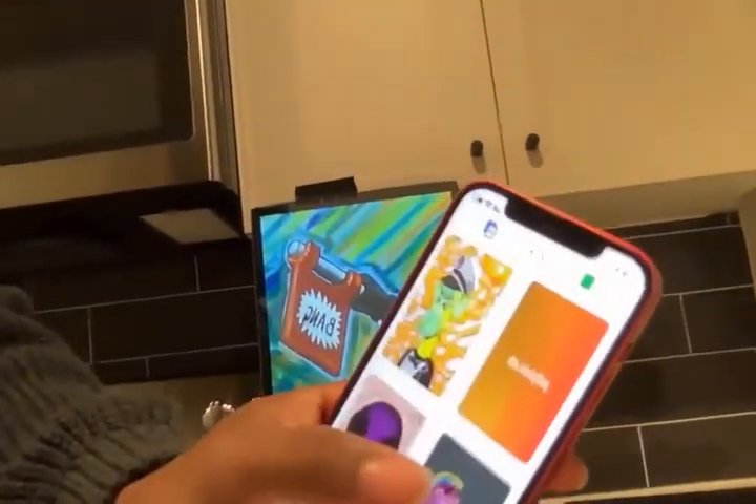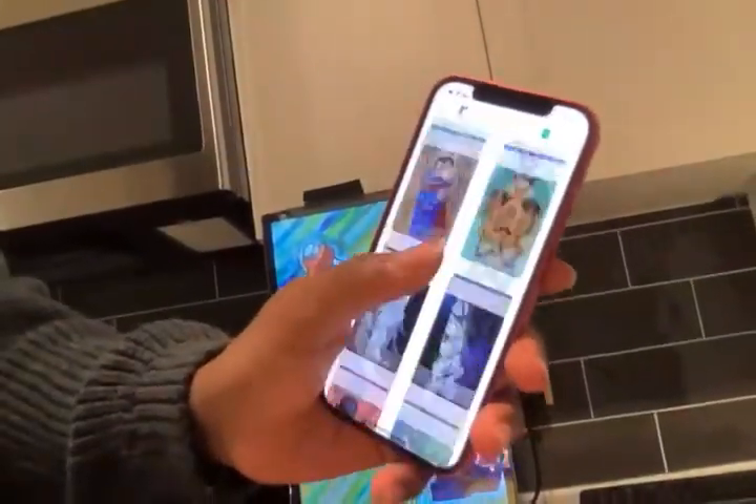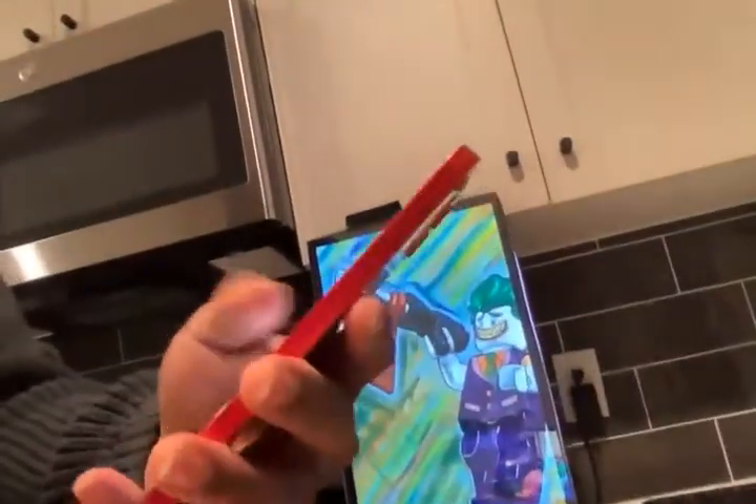Continue, and it takes you to this library where we have all the NFTs. Right now, if it says green, that means it's connected to the mirror.